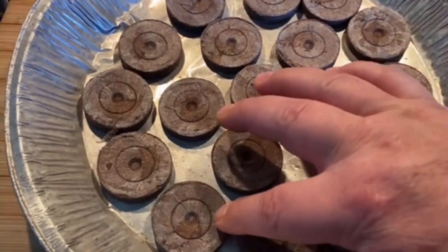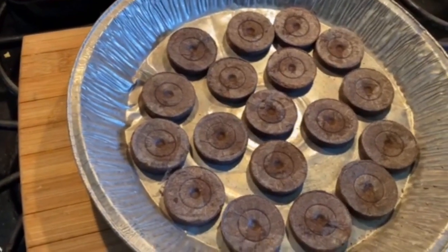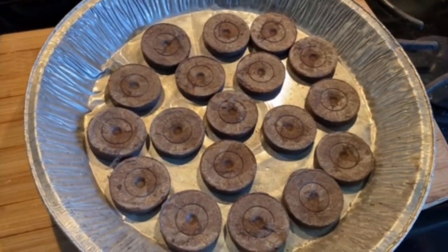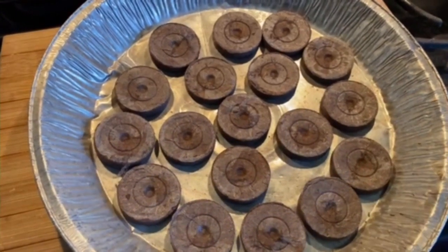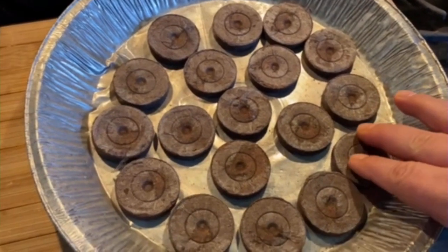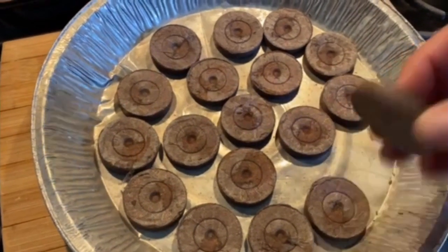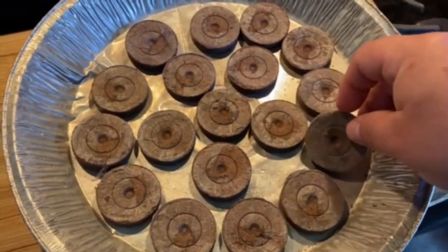They're gonna grow pretty big once you put a little water in them. You want to have a nice-sized pan like this to transfer them in. You're gonna rehydrate them and bring them back. The one thing I don't like about them is sometimes they rip too easy, and most of these bags are not biodegradable. Most of these pellets come with some pre-soil additives to help the plant grow.